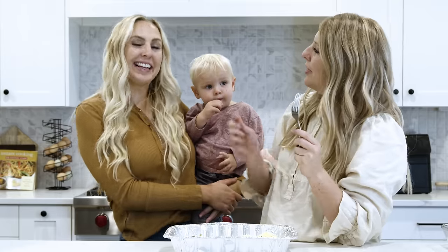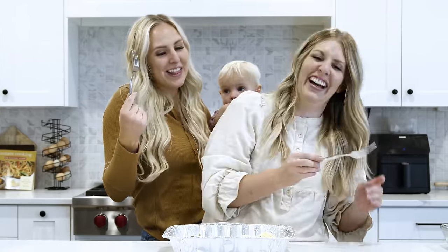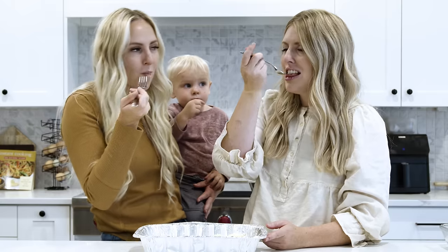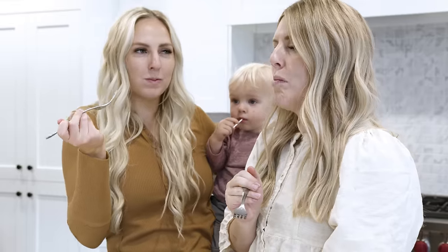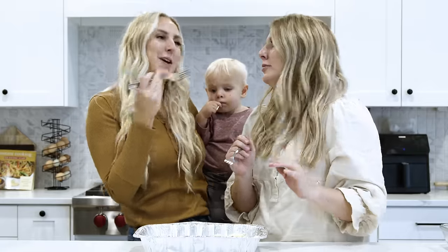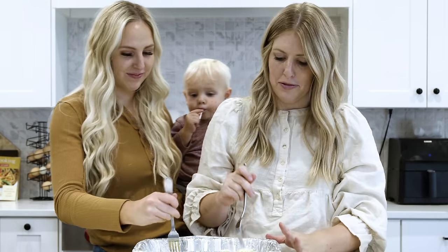Time to taste them! I love how you came back just for the tasting. I can smell them — I knew they were done. I don't even need gravy on those, they're so good. Five out of five. Easily. Going for a second bite.